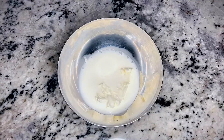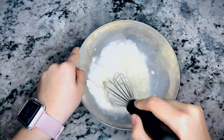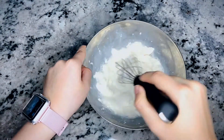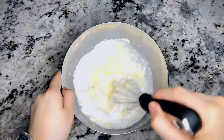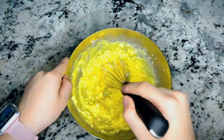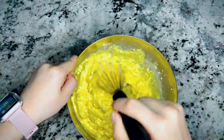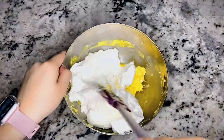Beat the remaining cream cheese and milk in a medium bowl until blended. Add the dry pudding mix and beat until blended. Stir in the remaining Cool Whip and spread the mixture over the gelatin layer.